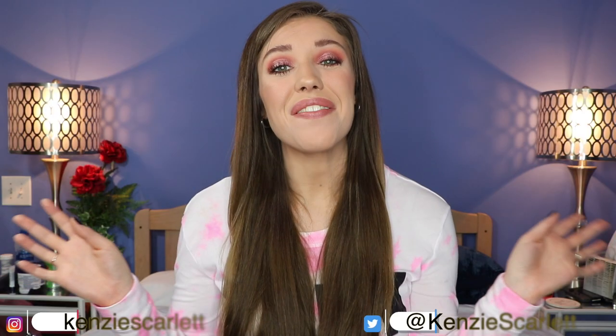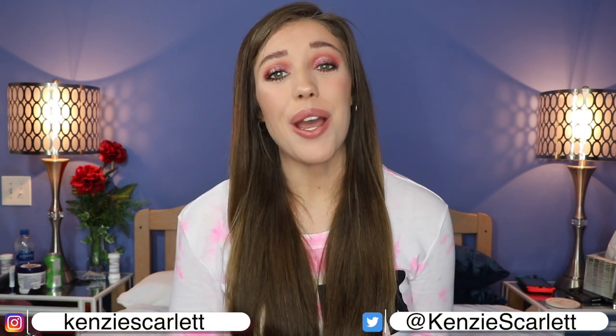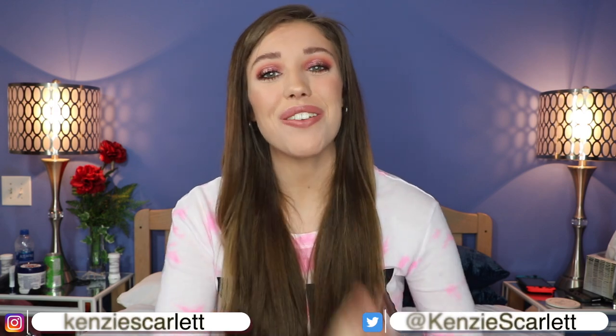Hello everyone and welcome to today's video! My name is Kinsey, and today we're going to be doing another unboxing. I wanted to try out the Wild Crystal subscription box for a second time. We're going to be doing an unboxing of this box today, and I'm super excited because I love crystals. If you want to see what's in the Wild Crystals box for the month of October, just keep on watching.